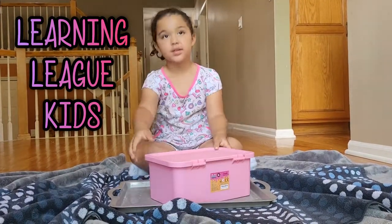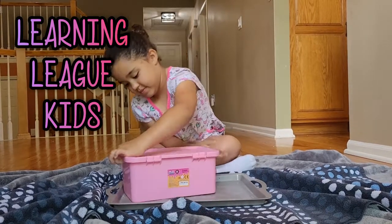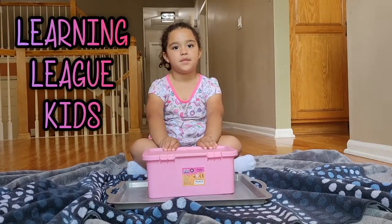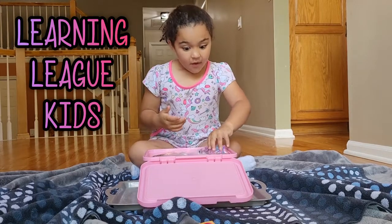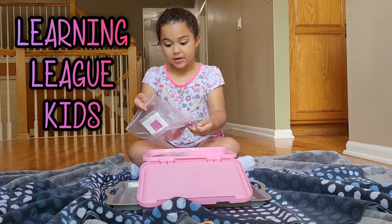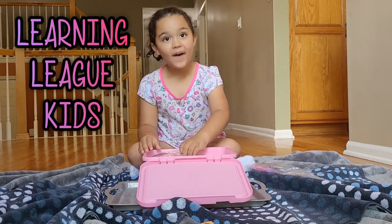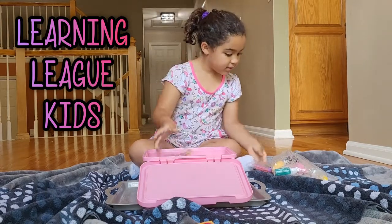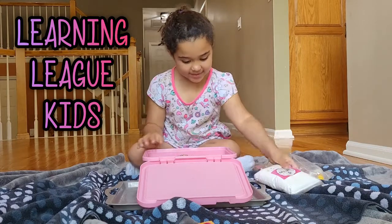Turn it around again. Slime kit. What'd you get this for? Do you remember? For my birthday. For your birthday. All right, open it. This is the manual, you can read that. Sprinkles — chocolate sprinkles. Icing. These are... ooh, more sprinkles. Oh, cherries. Soft clay.